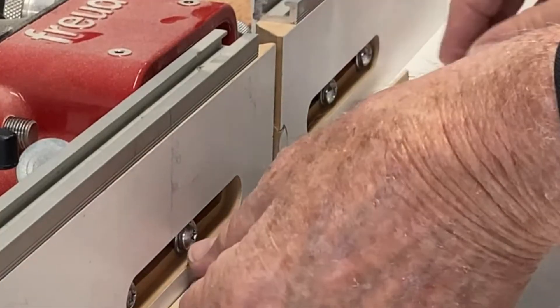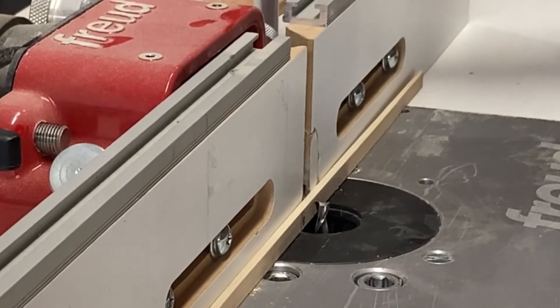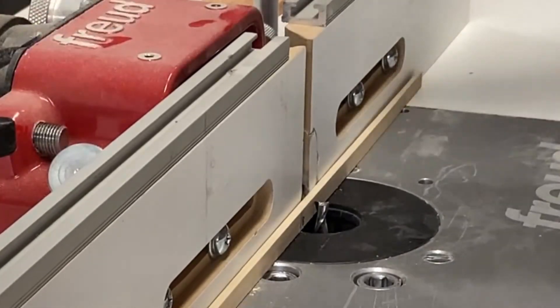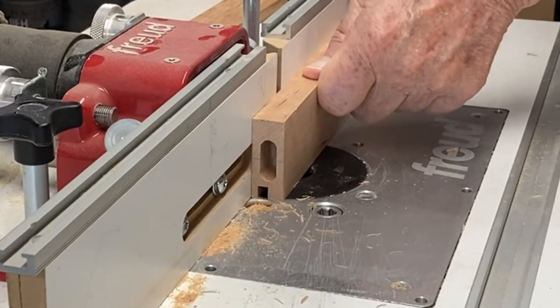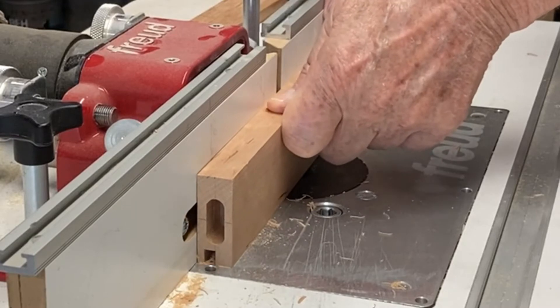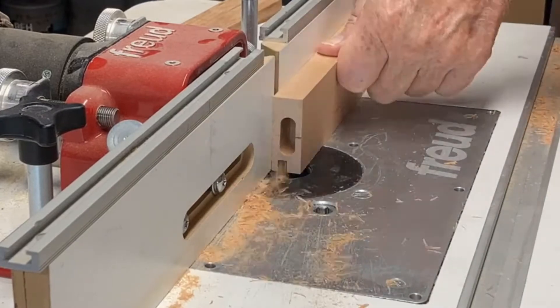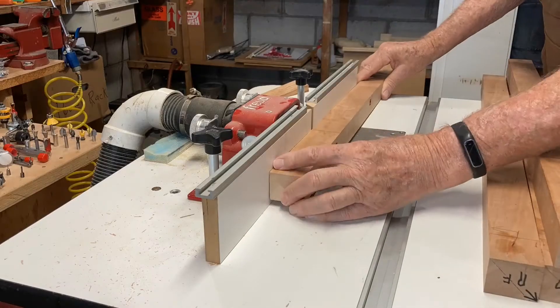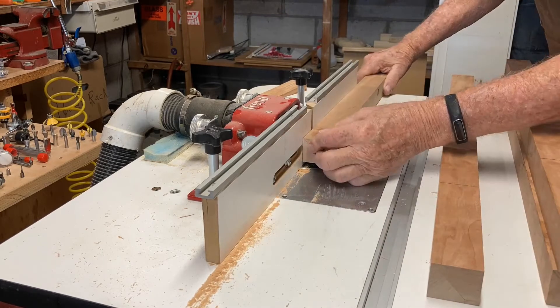I'm cutting the grooves for the glued-up panels on my router table. It's set back an eighth of an inch, so I use a spacer to adjust the fence. The grooves on the rails are cut all the way through, but the legs have stopped grooves.